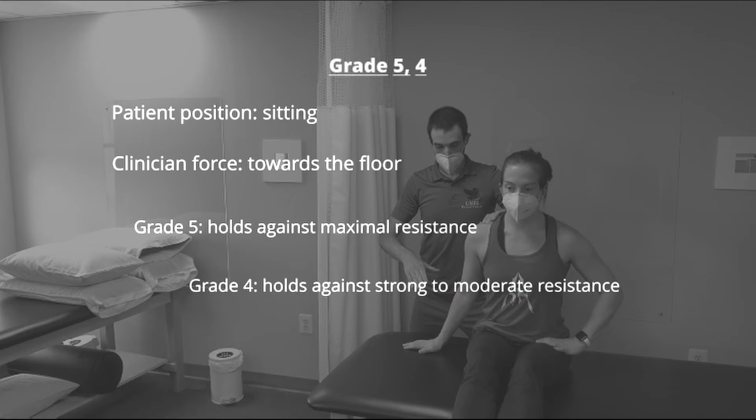To test for grades 5 and 4, the patient is positioned in short sitting. The test motion completed by the patient is abduction of the shoulder to 90 degrees. The clinician will be directing their force into adduction of the shoulder. If the patient can hold against maximal resistance, they earn a grade of 5. If they can hold against strong to moderate resistance, they earn a grade of 4.